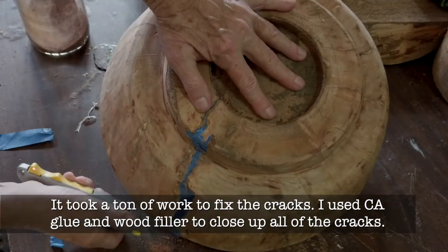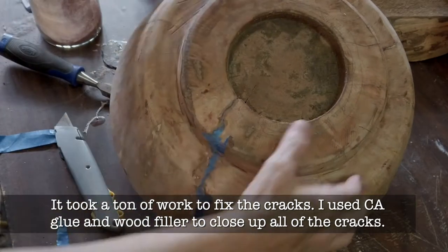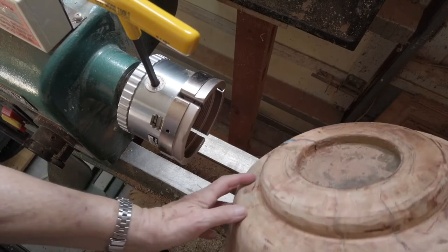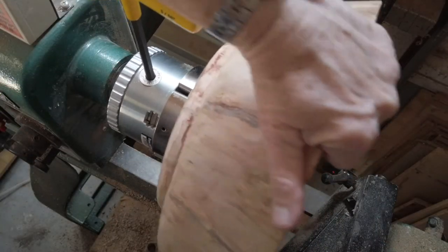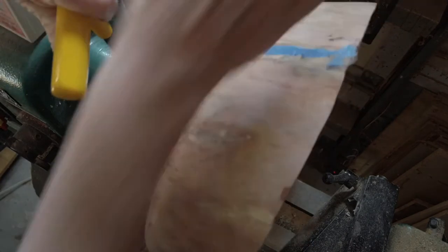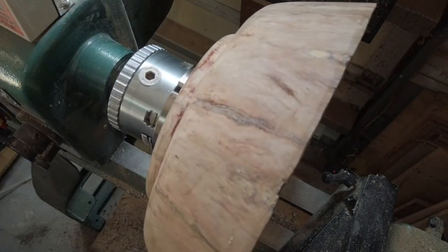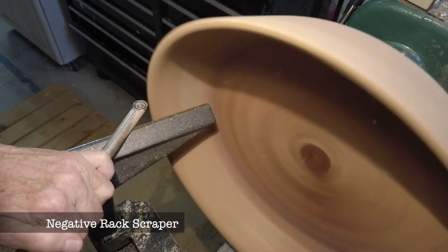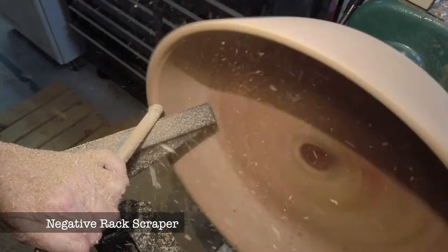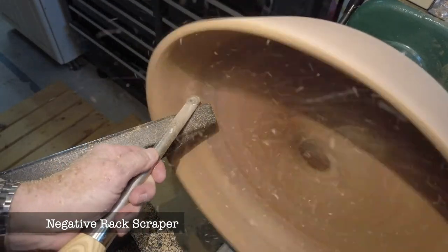I first had to repair the cracks — some of them relatively severe. I used CA glue, wood filler, epoxy, a variety of different things just to fill these cracks and make it waterproof. I also bought some carbide negative rake scrapers.